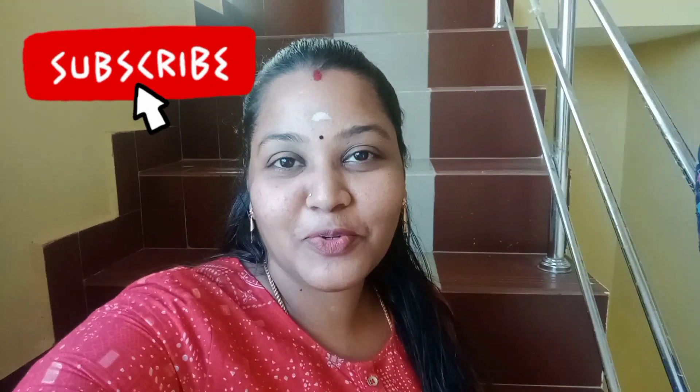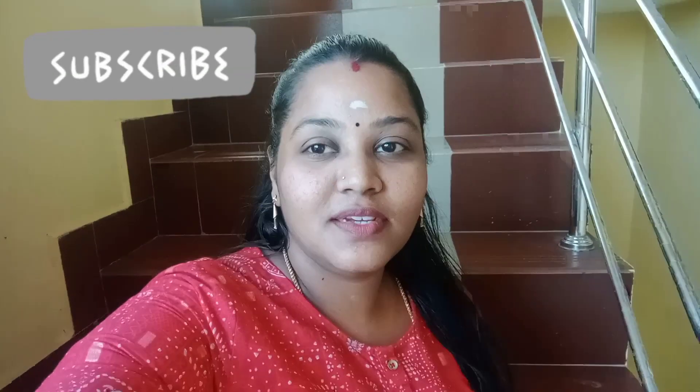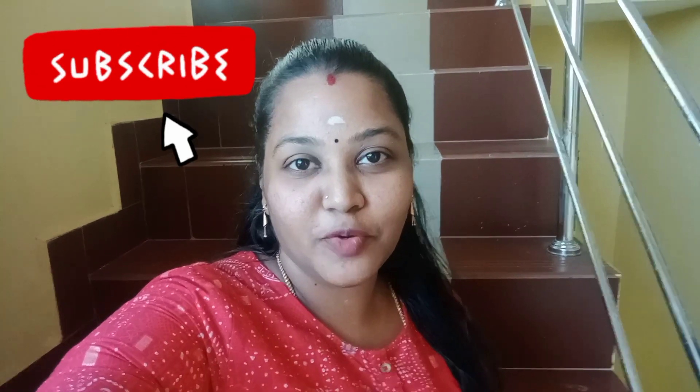Hi, hello friends. Welcome back to Ova channel. I hope you are all right. I'm so happy and I'm talking about my video today.